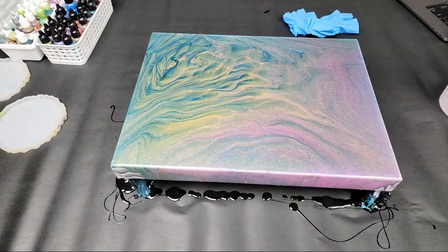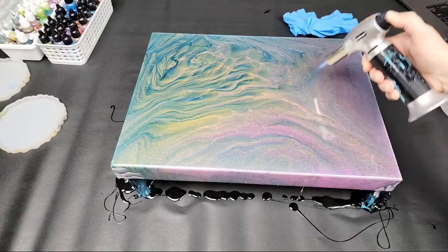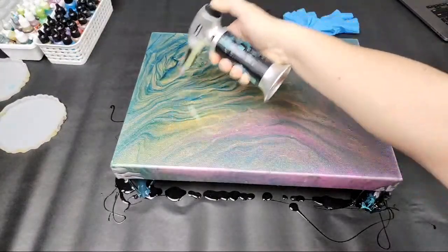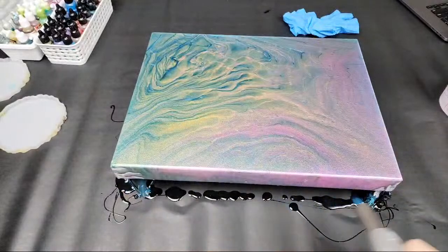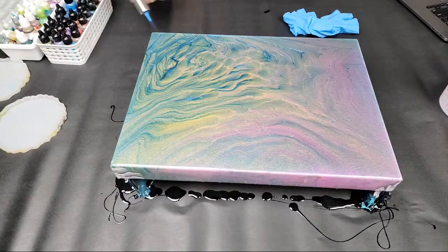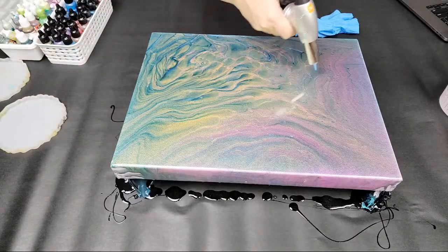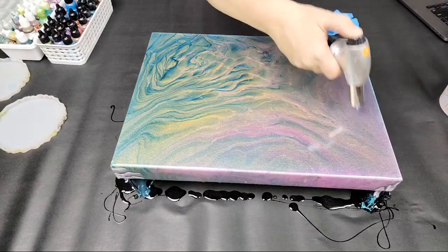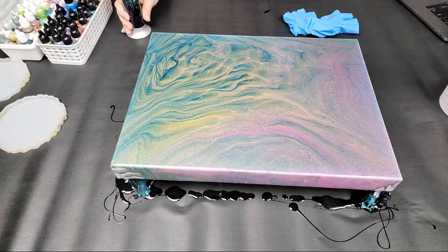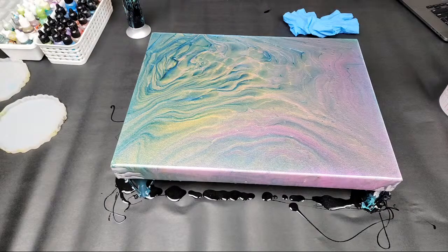Don't go too fast — if you do, you won't get rid of any air bubbles. Keep it moving but not too fast. You'll actually see the air bubbles pop before your eyes. Sometimes you might want to give it a little bit of time and then come back and pop the air bubbles one more time — that can help especially if you're doing resin when it's cold. After popping air bubbles, look at it from an angle just to make sure you didn't miss any hairs or stray things in there.